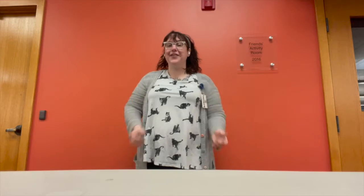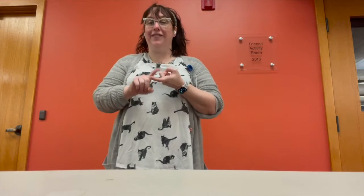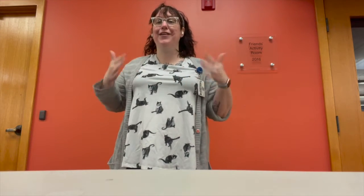Now let's put it all together. The more we get together, together, together. The more we get together, the happier we'll be. 'Cause my friends are your friends and your friends are my friends. The more we get together, the happier we'll be. Yay! Great job. Thanks for joining me.